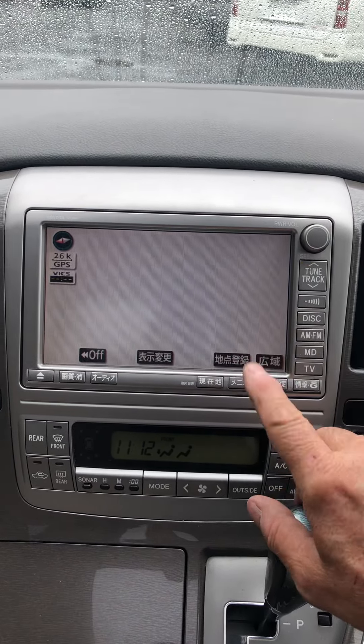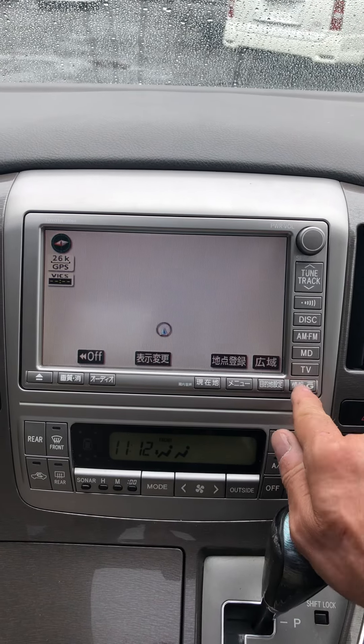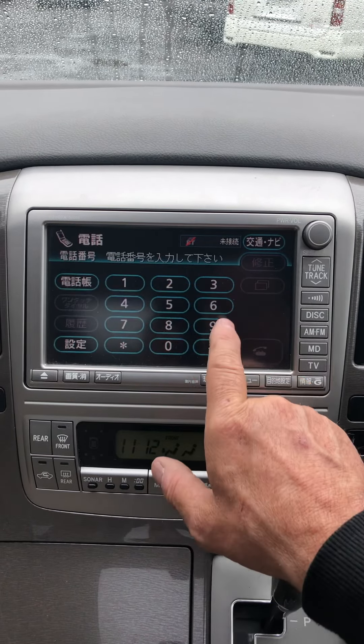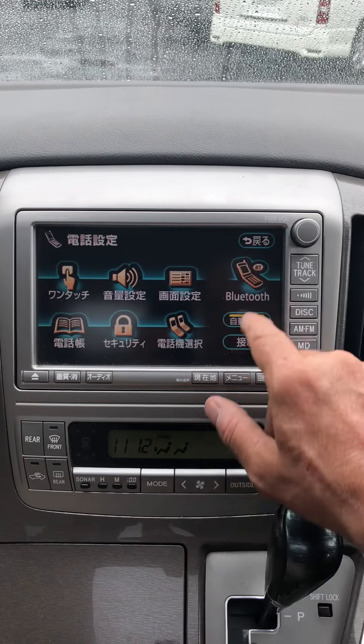From this screen — this is the screen you'll get when you turn on ignition — you need to click on the bottom right hand button and then click on 'Tel'. You'll get a banner here. Click on the bottom left and you'll get this screen.